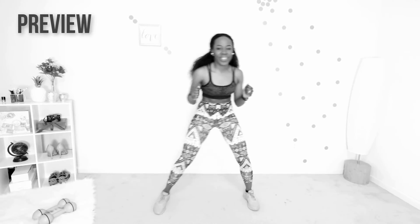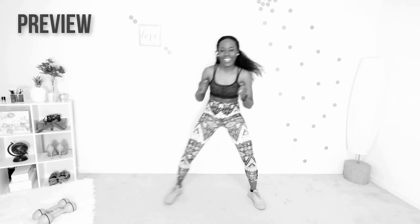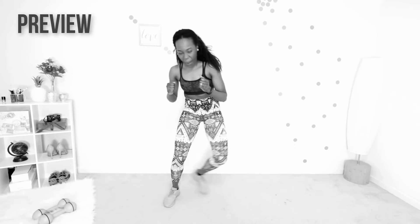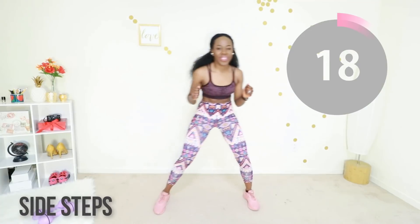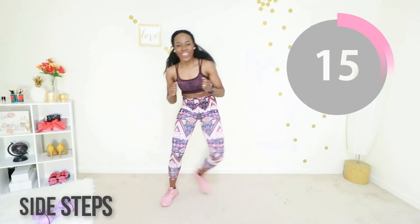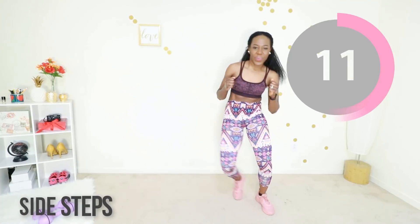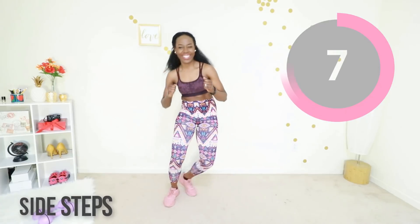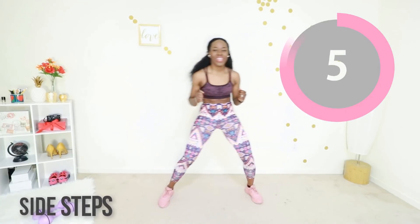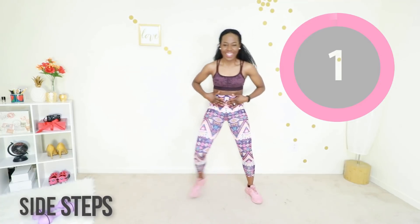Let's do those side steps again. You're going to keep your core tight and just step side to side. I am so proud of you — you have just two more exercises and you are done. You worked out today. Keep going. Go at your own pace, you can go faster, you can go slower, just keep moving. Keep that core tight, good.